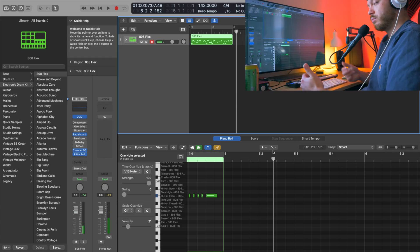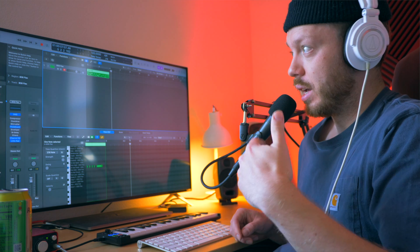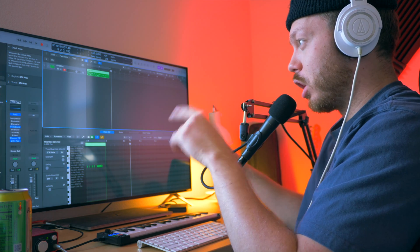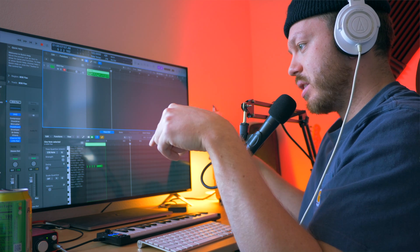There you go — some drill drums. Now, is this a perfect drill drum sound? No, but this is a first take, off the cuff. I'm going to use this loop and go ahead and produce out a beat — I'll tag it right here in the video.